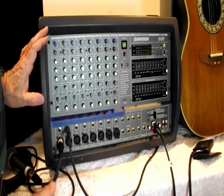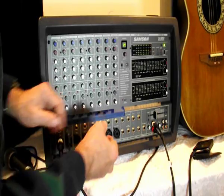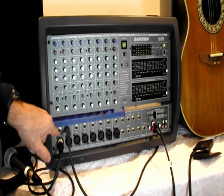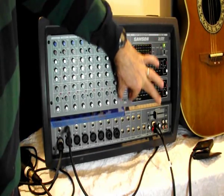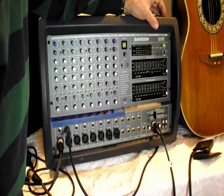Let me just hit the main sections. This section down here is where you plug your inputs in. This section here is for the individual channels. A single channel is controlled by the knobs in the vertical direction, and this system has eight channels across. This section here is the effects, and then this section here is where the main output is controlled.